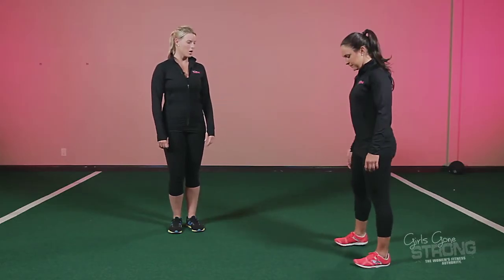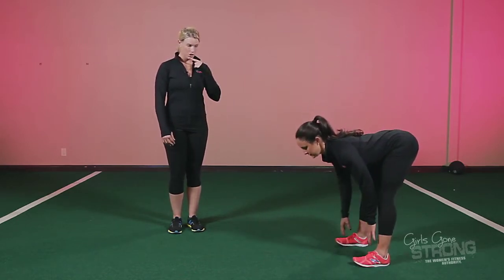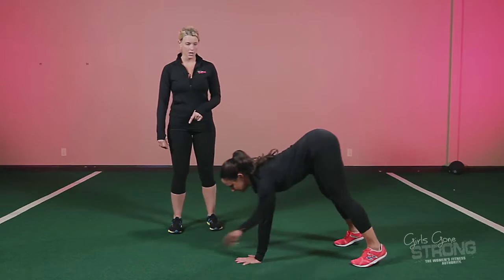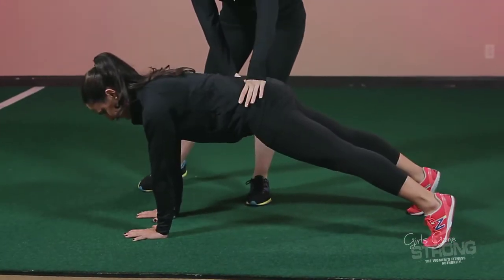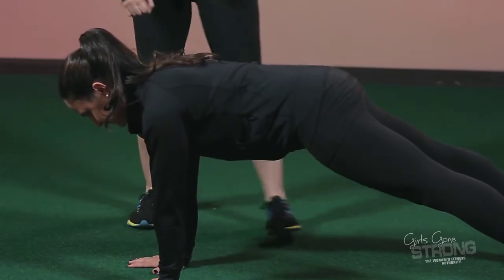This is a walkout. Allie's going to start with her feet about shoulder width apart. She's going to push back into her hips and bend her knees, keeping the chin tucked. And she's going to walk her hands out to a push-up position. It's really important here that your core stays nice and neutral and you don't let your hips sag.